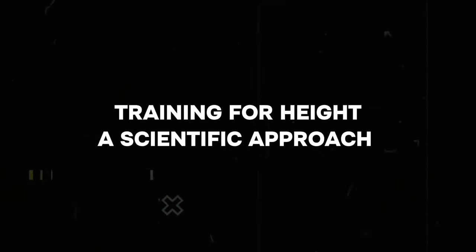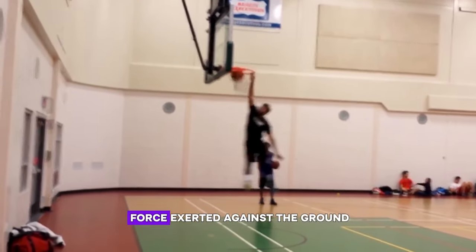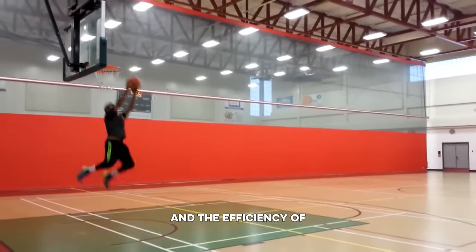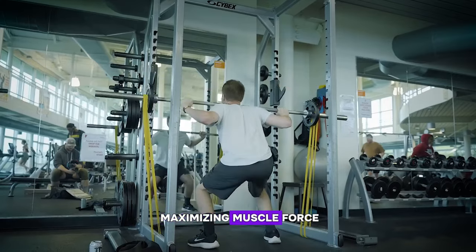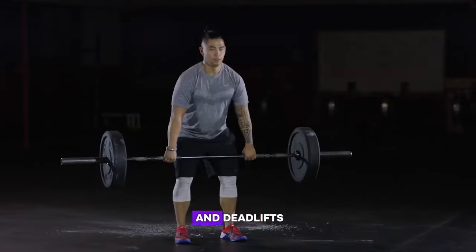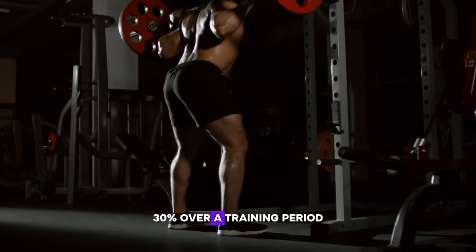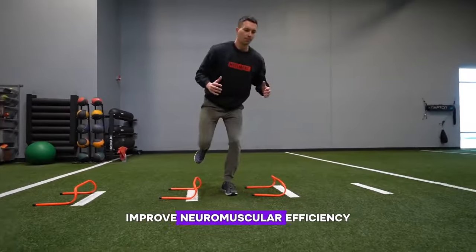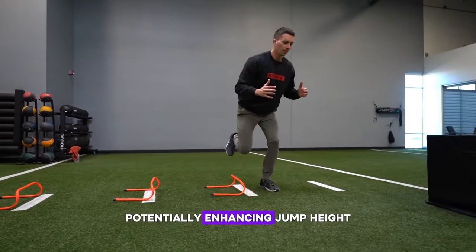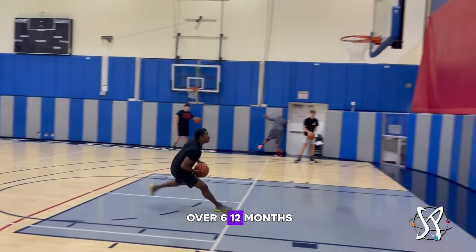Training for height: a scientific approach. Enhancing vertical leap involves targeted training to increase both the force exerted against the ground and the efficiency of the takeoff motion. Strength training focuses on maximizing muscle force through exercises like squats and deadlifts, aiming for a power output increase of 20–30% over a training period. Plyometrics, including depth jumps and sprinting, improve neuromuscular efficiency, potentially enhancing jump height by 5–10% with consistent training over 6–12 months.